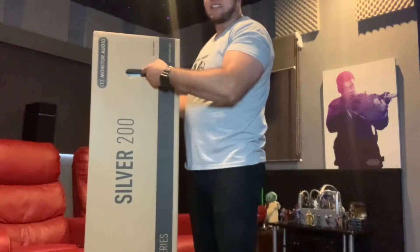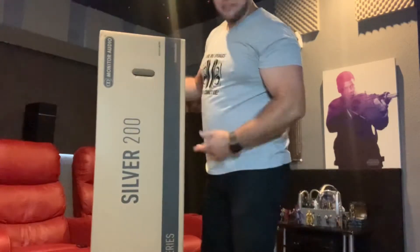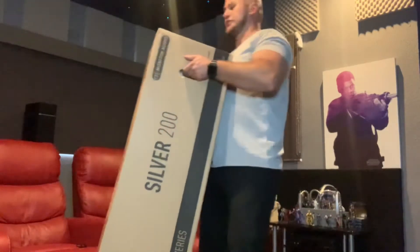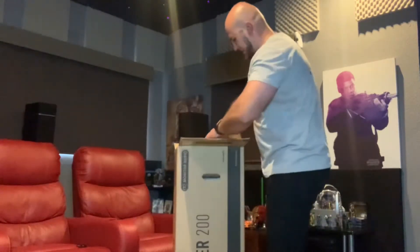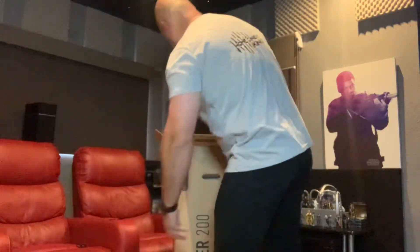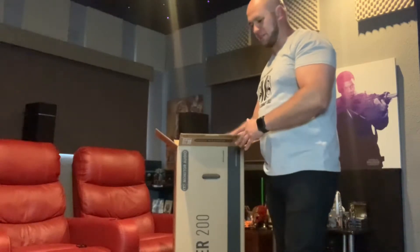First up, Monitor Audio has nice packaging. I love that they do this - it makes carrying a breeze. These aren't the heaviest, but some speakers are difficult to handle. The handles allow you to do it by yourself. I'm just going to bring the box down so we can see what's inside - foam cover, cardboard cover for the top.